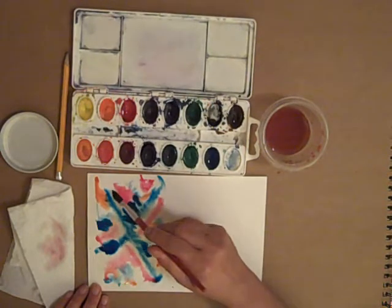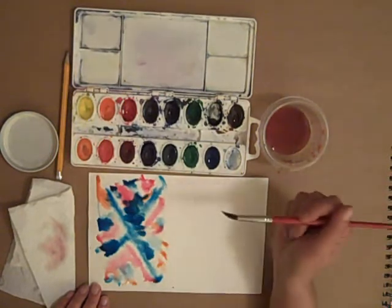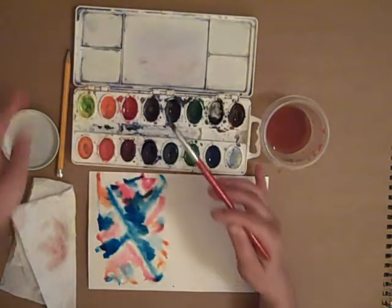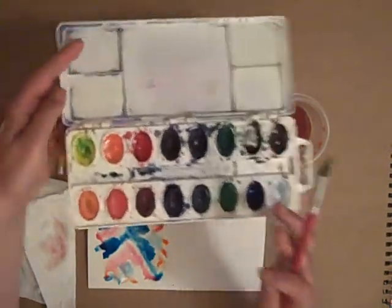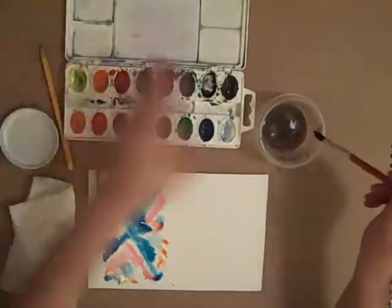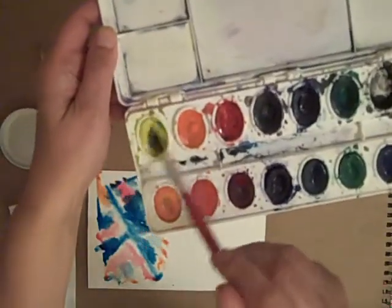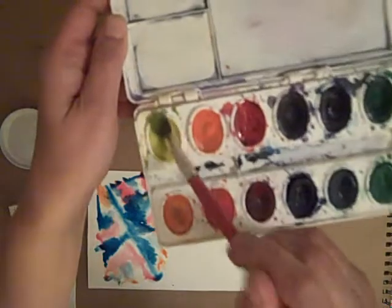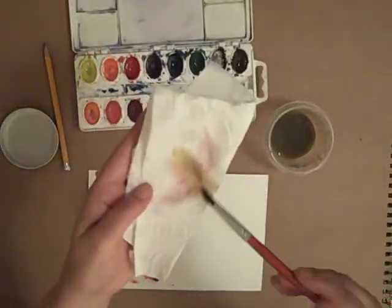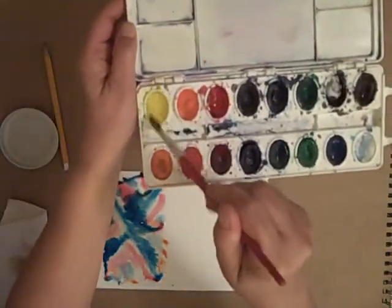Let's say I have some blue on my brush, and I accidentally forget to wash the brush and put it in the yellow. Do you see how that makes the yellow contaminated and green? What I can do is wash the brush again, wipe it, and use the brush as a mop to clean up that color. You can dry the brush off and use it as a mop to clean the color up so it's again pure yellow.